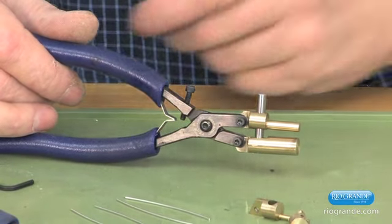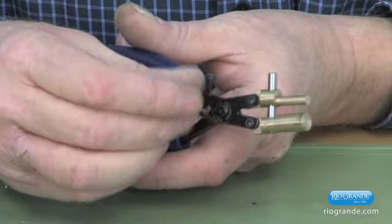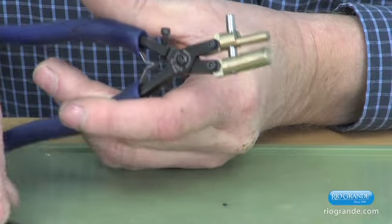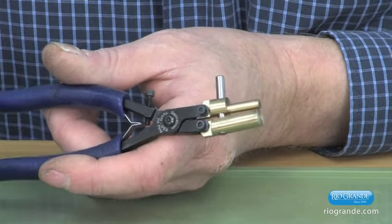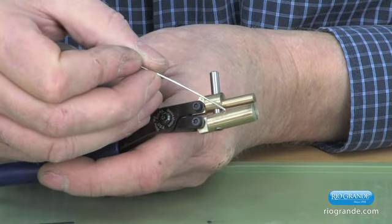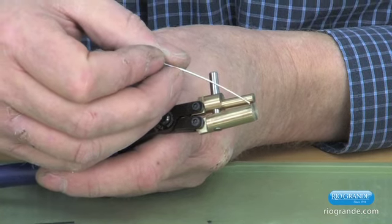The bale forming pliers have bronze jaws. There's a guide pin right here that keeps the jaws operating in parallel. When you look at the tool sideways, the tool is manufactured so that there is some light at the base of the jaws and the tips close.